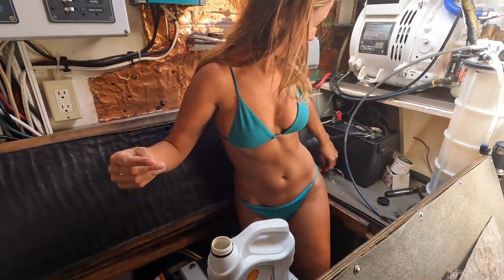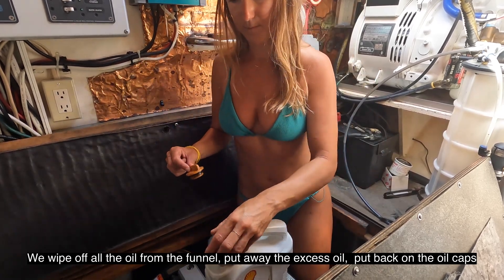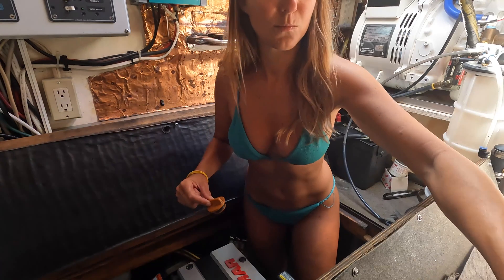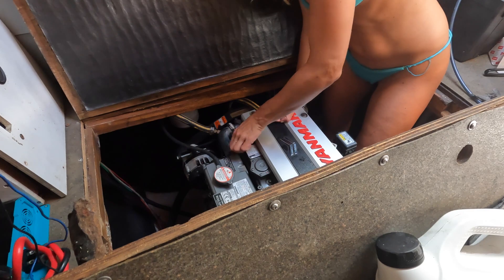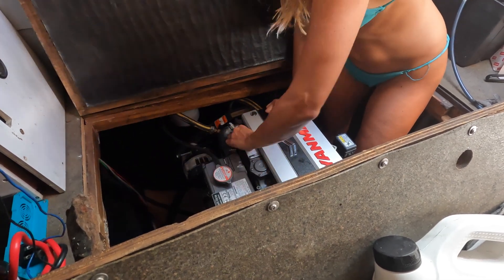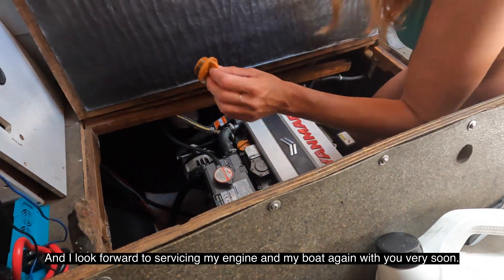Now it's time to clean up. We wipe off all the oil from the filter, put away the excess oil, put back on the oil caps, and the engine oil change and oil filter change are complete. Thanks so much for joining me today, and I look forward to servicing my engine and my boat again with you very soon.